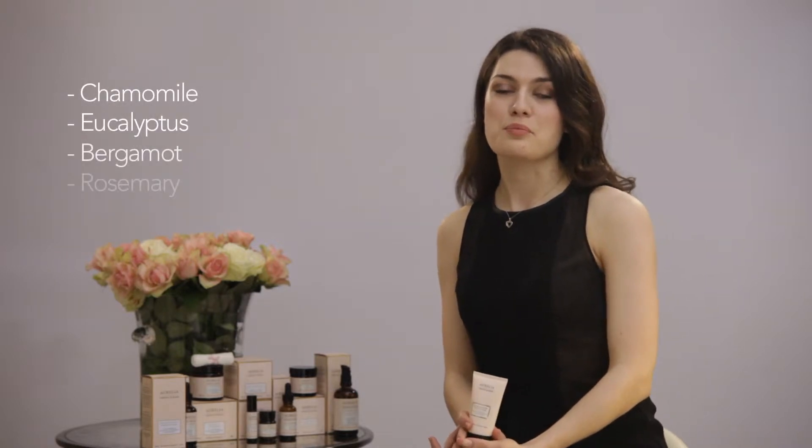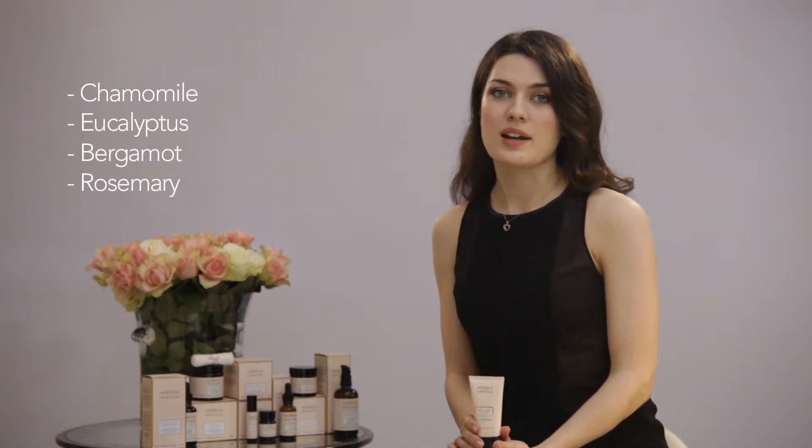Fragranced with an uplifting blend of chamomile, eucalyptus, bergamot and rosemary, and featuring a medley of botanical oils, the Miracle Balm is the perfect exfoliator for all skin types including sensitive.